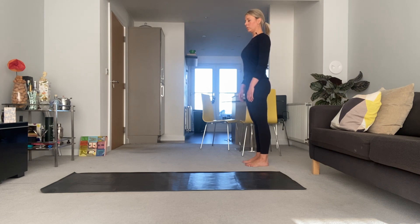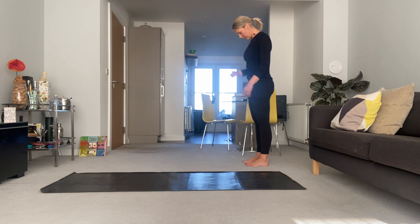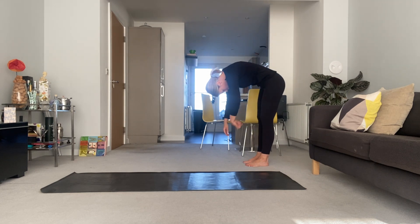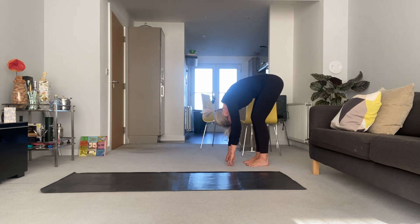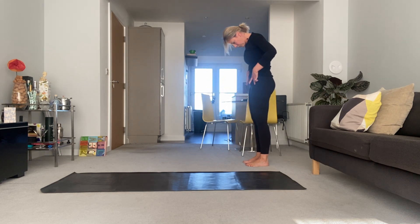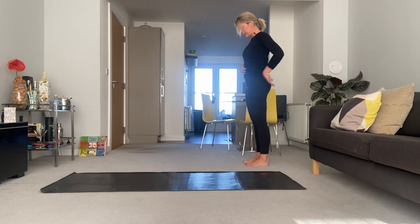Coming into roll down. Drop your chin to your chest and imagine you're peeling your spine off an imaginary wall behind you. Draw your abdominals up and in, soft bend through the knees, allow the sit bones to widen, allow the backs of the legs to open. Exhale — restack your spine. Press evenly into those feet, open the pelvis first, hips open, use the abs, restack that spine, build it back up piece by piece. Head on top of the shoulders last.